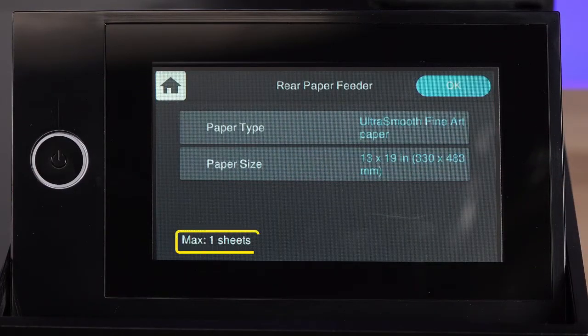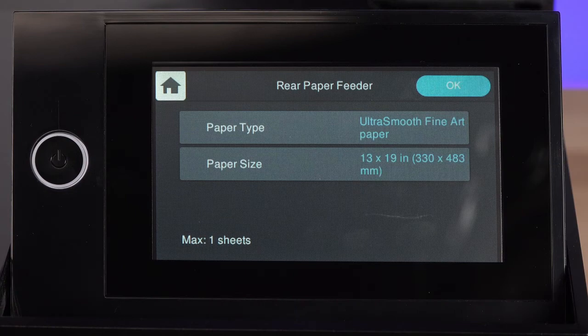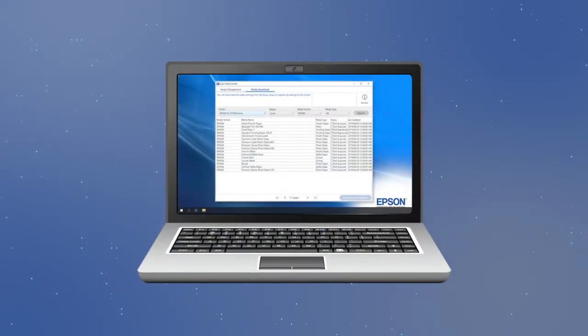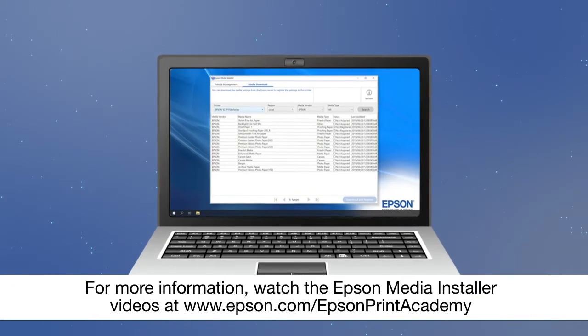Do not load more than the maximum number of sheets indicated. If there is no media type setting that matches your paper, use a setting that is closest to the paper you loaded, or download or create your paper's setting using the Epson Media Installer software.